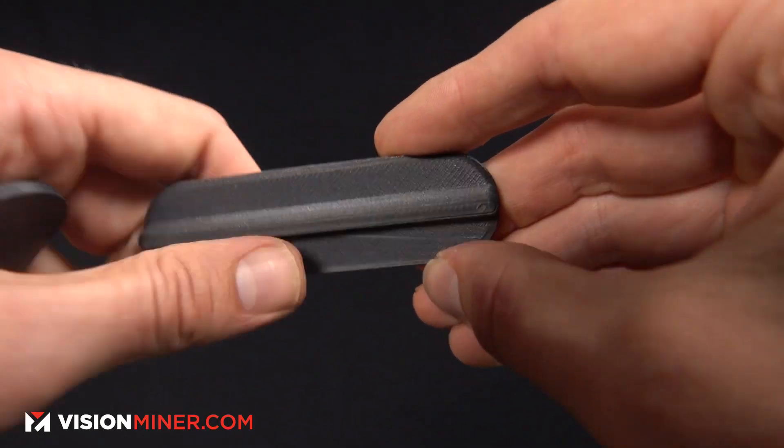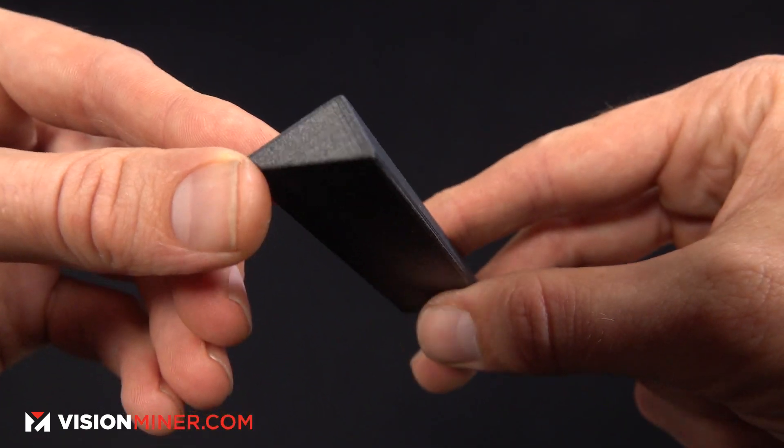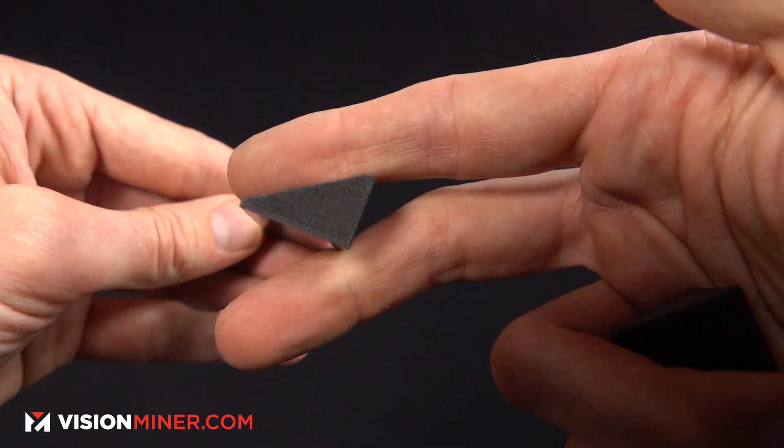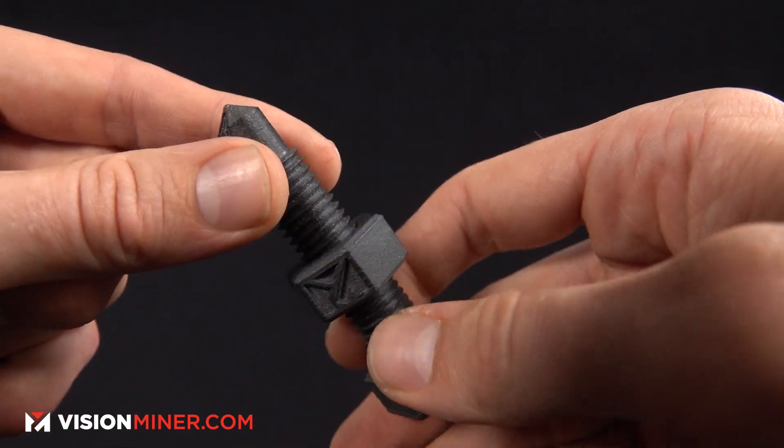It's PEEK, but everything that's wrong with PEEK has been fixed with this. Sometimes it prints better than even easier materials should. The parts come out looking much better. It's all I would use if I could afford it — and that's really the kicker. It's one of the most expensive materials out there, only topped by CF PEKK, coming in at about $650 a kilogram depending on where and what brand you buy. If you don't absolutely need PEEK, you probably still don't want to use this unless it's part of your marketing — sometimes saying it's made of carbon fiber infused PEEK is just what you need to get that extra edge in the market.